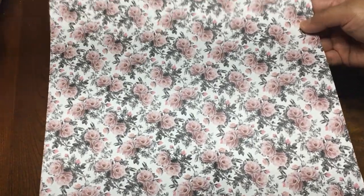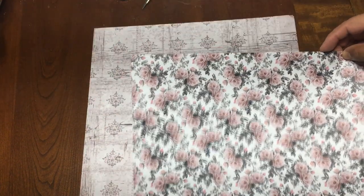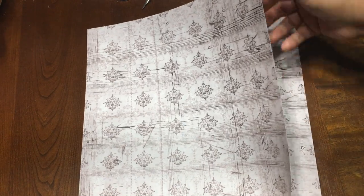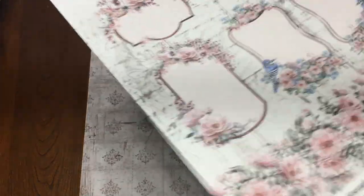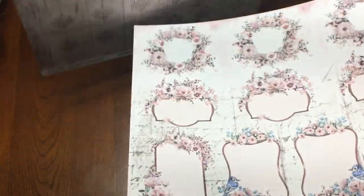Then right here, this one has a lot of flowers, and in the back is this white plaques of wood. And this is the same, and the last one is this one right here. And the cutouts — it comes with two sheets of cutouts.